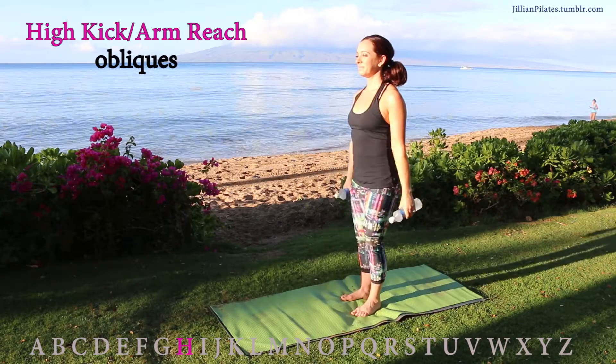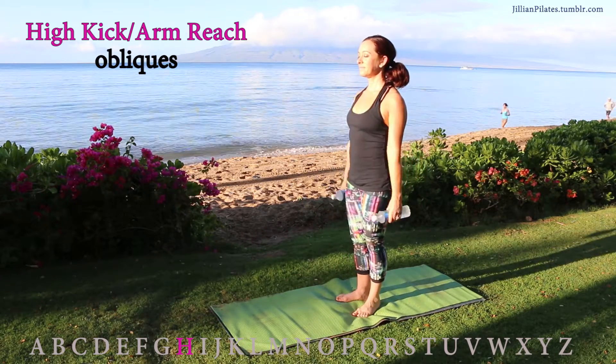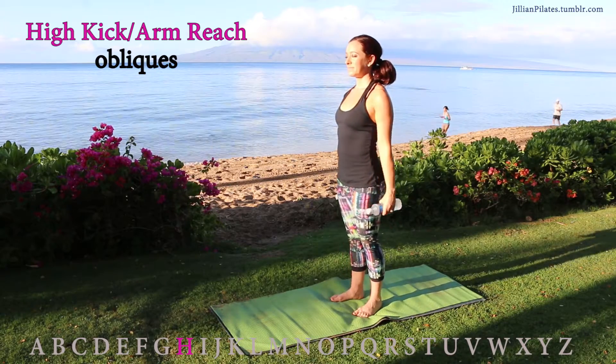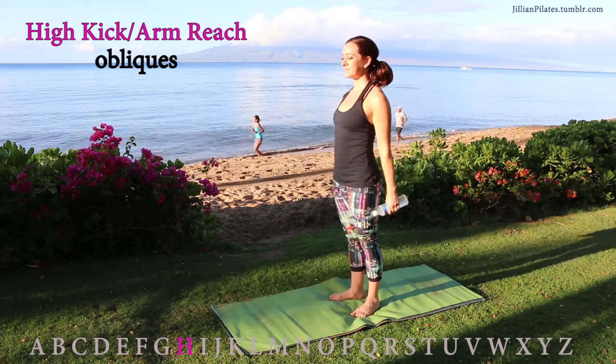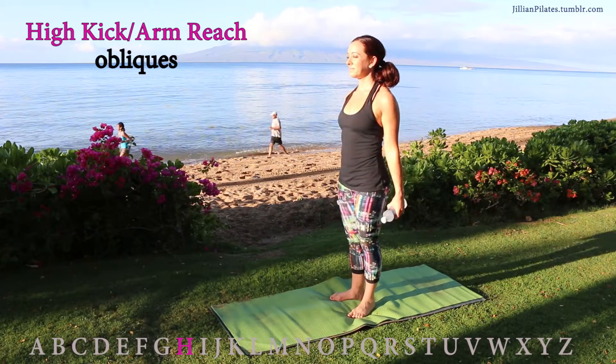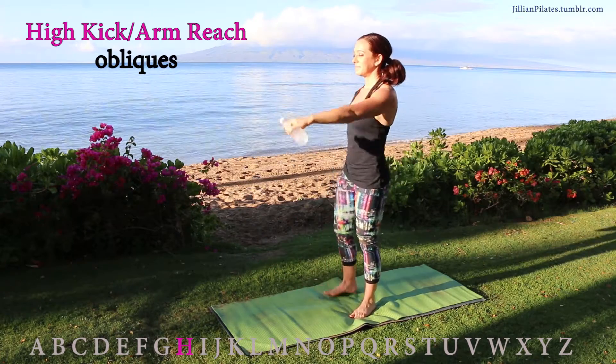High kick: you're going to reach your opposite arm to the opposite leg, hinging at the hips — not leaning your upper body forward. Keep your torso nice and tall. This should get your obliques while also working arms and legs.